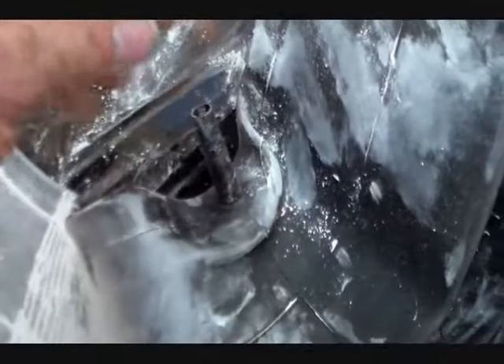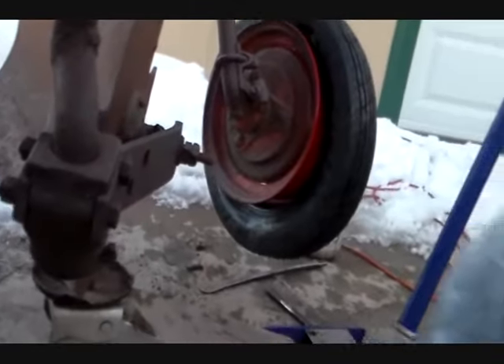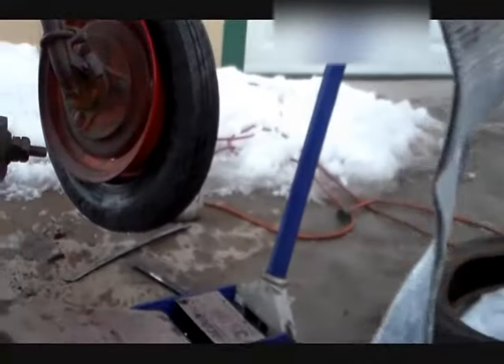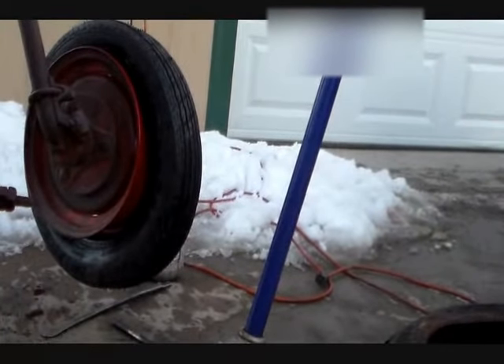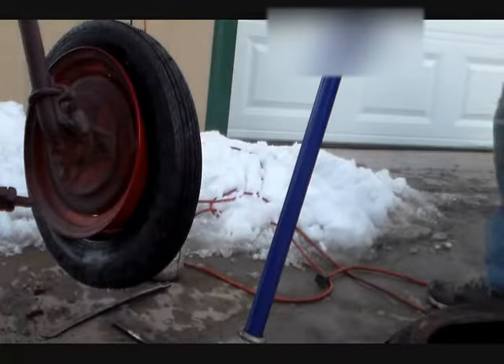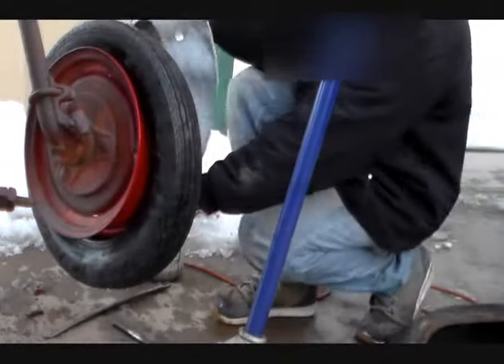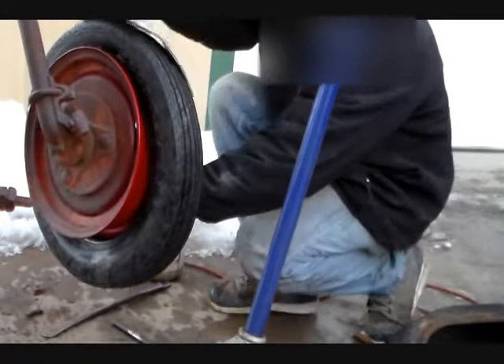It's not as good as the old tubes with the heavy stem, but it's what we've got to work with nowadays. Now here we are with the tube all talced up, and I put that bushing on there with a little bit of black RTV silicone around it to hopefully keep most of the water out. Now we've got to make sure the valve stem is facing the right way and then stuff this in.